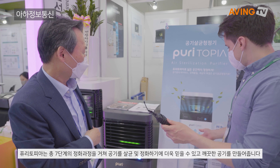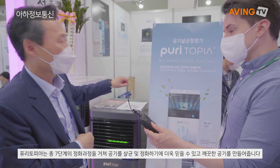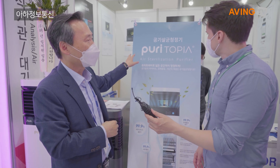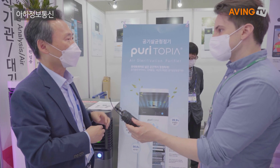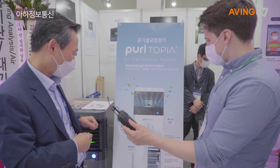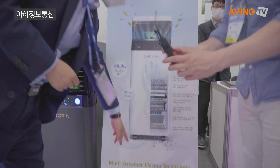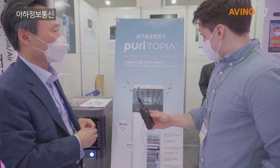I'd like to introduce our new technology and new product that we developed recently. We named it Puritopia. It means our slogan to purify the world itself. Here we have the multi-stream plasma technology to kill the bacteria and virus.